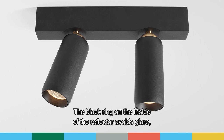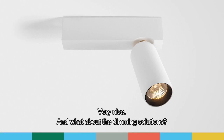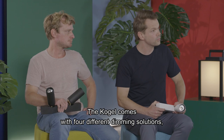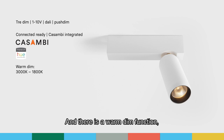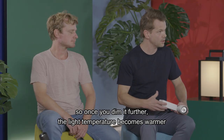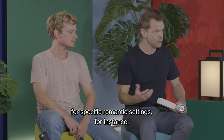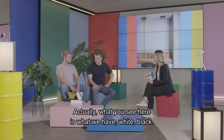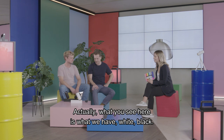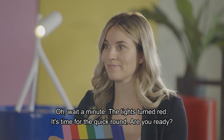The black ring on the inside of the reflector avoids glare, which is really comfortable. The Kogel comes with four different dimming solutions, including the Casambi smart technology dimming solution. There is also a warm dim function — once you dim it further, the light temperature becomes warmer for specific romantic settings. Is it available in different colors or sizes? What you see here is what we have — white and black. The lights turned red, so it's time for the quick round. Are you ready? Yes.